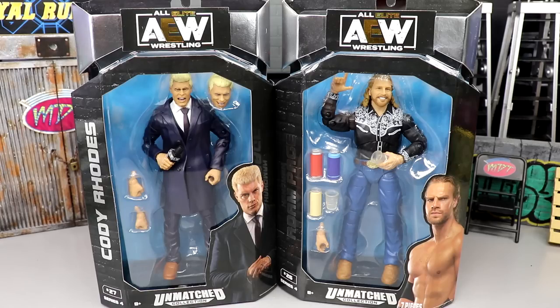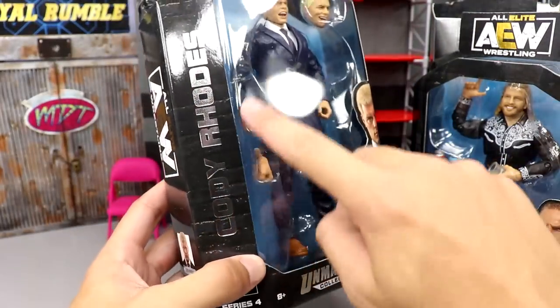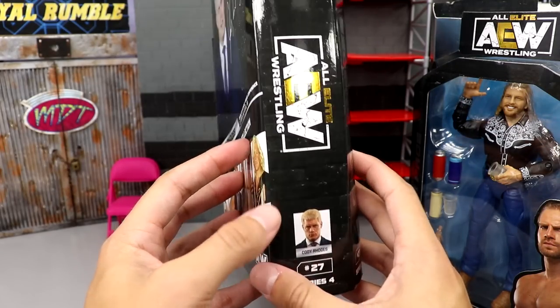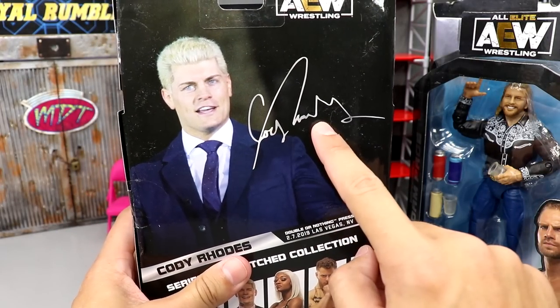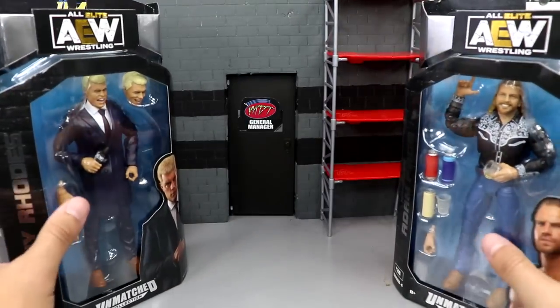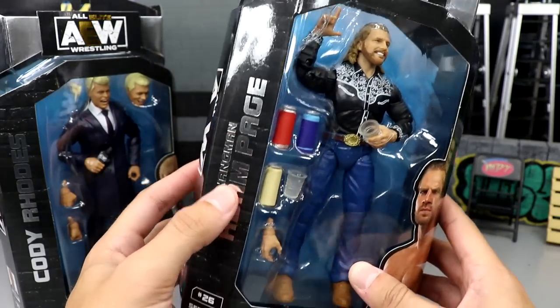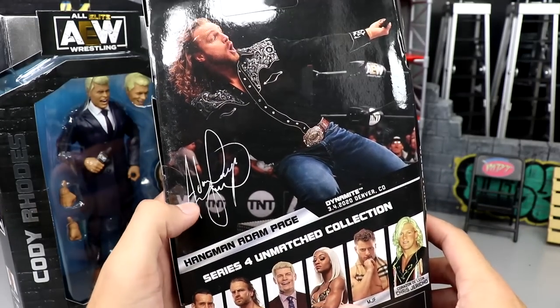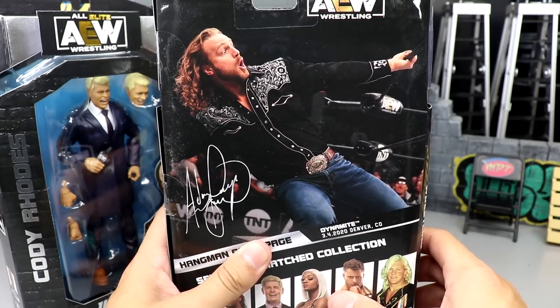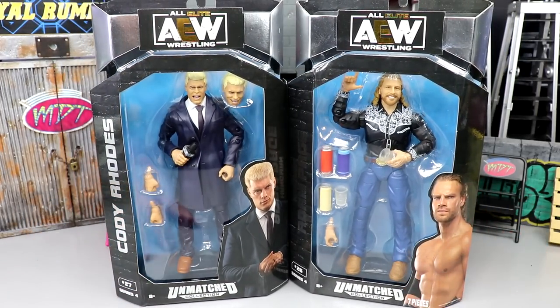Can't wait to dive in and crack them out of their packaging. On Cody's packaging you get a beautiful image of the figure, a shot of him looking good in a suit on the side, 'Cody Rhodes' down the side - he is number 27. His signature looks a lot better than CM Punk's did. Over on Hangman's packaging he looks really outstanding, comes with his Bison Soda, and you get number 26, Adam Page's signature looking good - looking like a buckshot lariat is about to come for somebody.